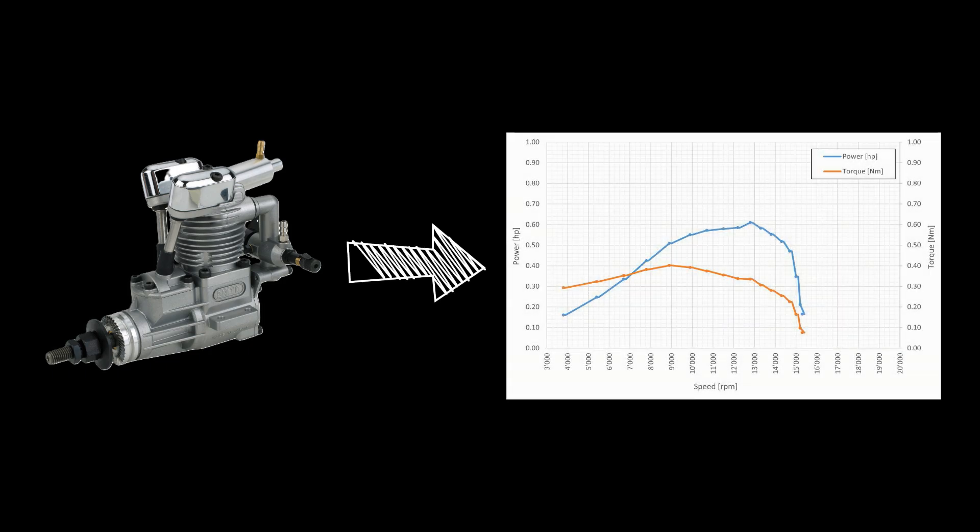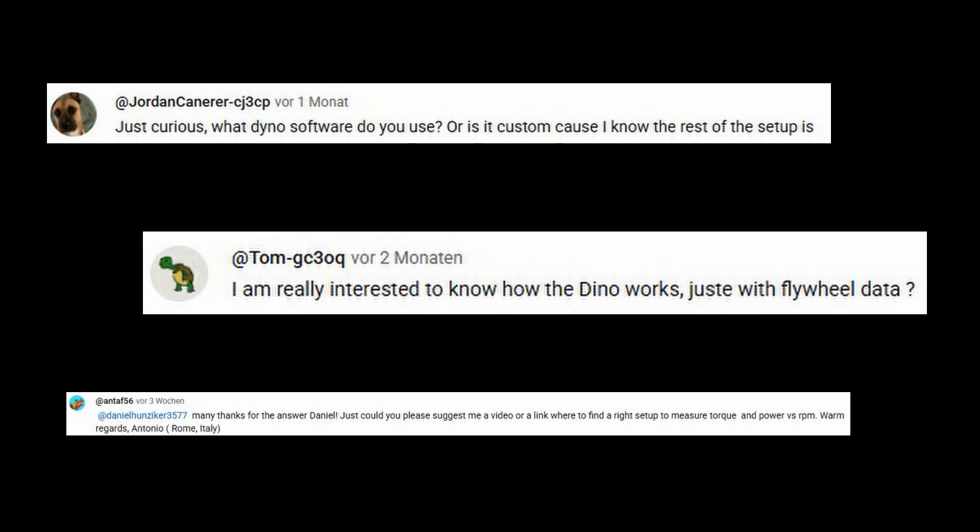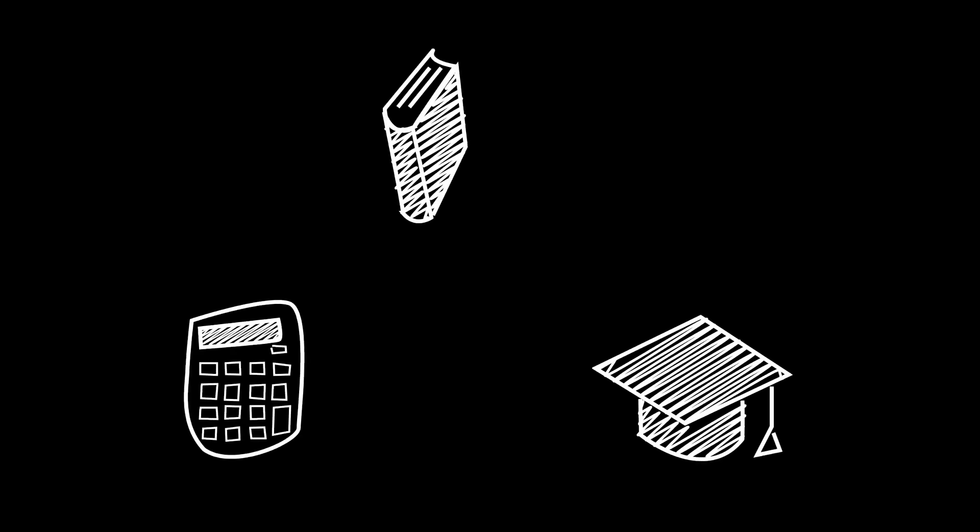Today, I would like to talk about the topic of measuring the performance of model engines. I have noticed that many people comment on my videos asking how exactly I measure the performance of my engines. For this reason, I would like to explain my dyno to you in more detail.